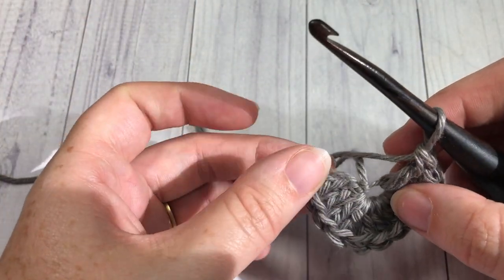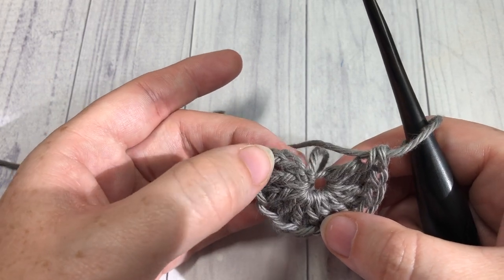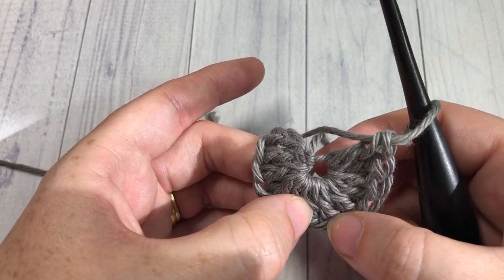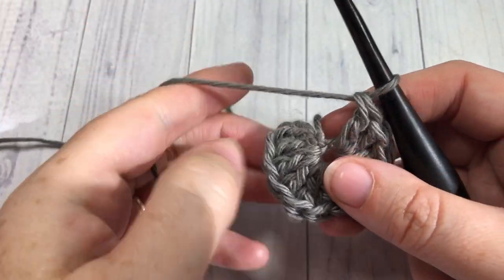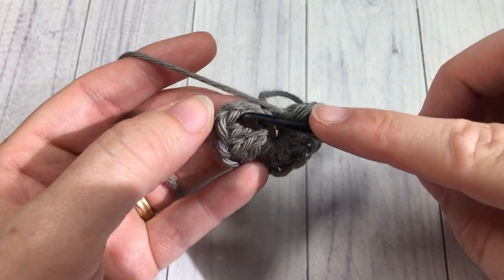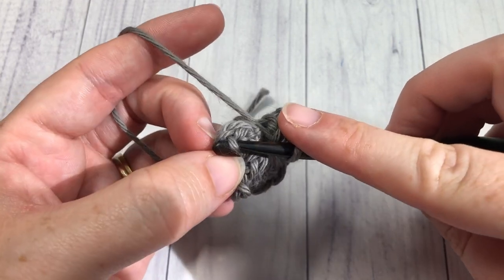Including your chain three at the beginning, you should have 12 stitches: one through twelve. Once you have worked your eleven double crochets, you're going to join with a slip stitch into the top of that starting chain three.